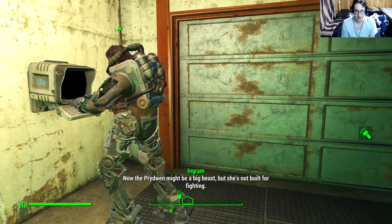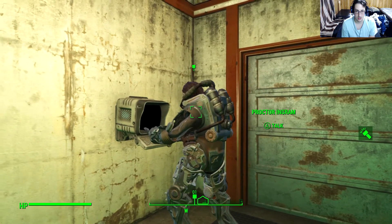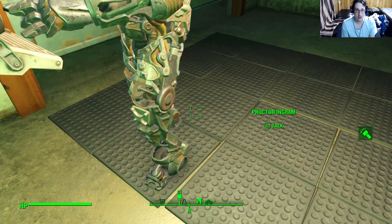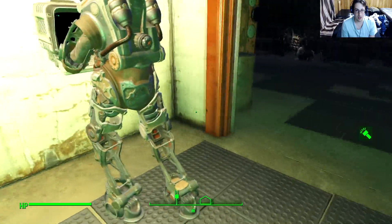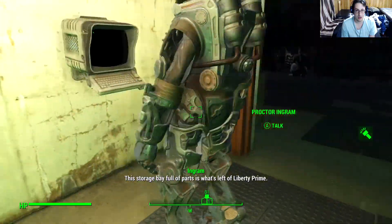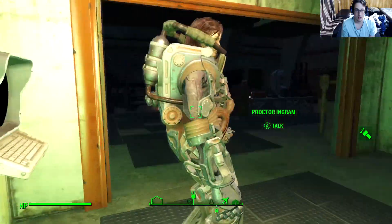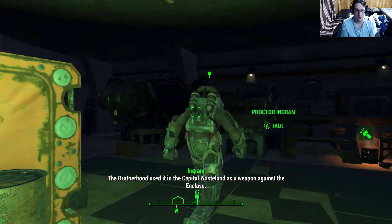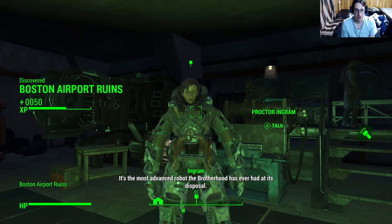She might be a big beast, but she's not built for fighting. That's where our new project comes in. Your new project that's not so new because it's been around. I just kinda realized something - this storage bay full of parts is what's left of Liberty Prime. The Brotherhood used it in the Capital Wasteland as a weapon against the Enclave. It's the most advanced robot the Brotherhood has ever had.